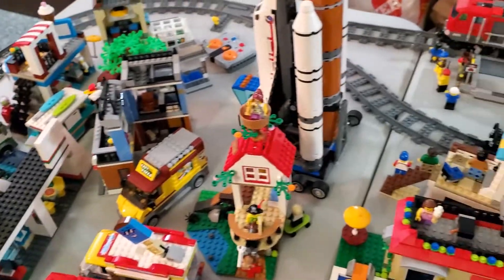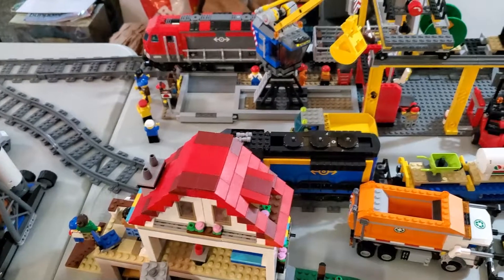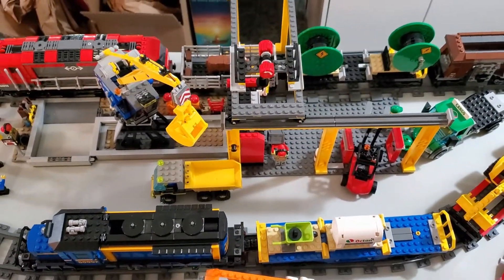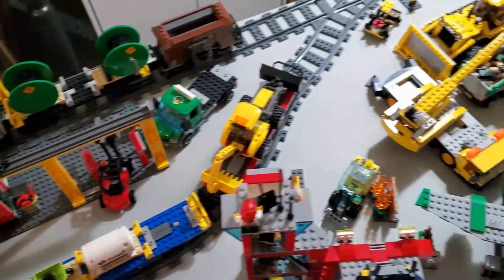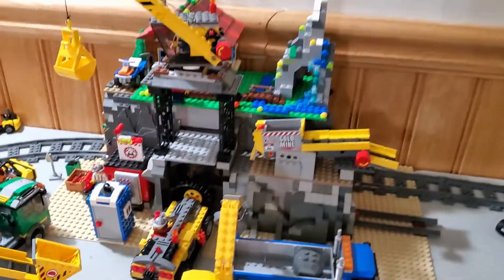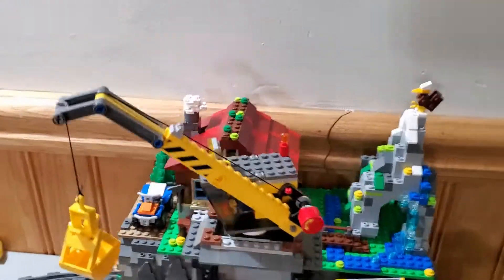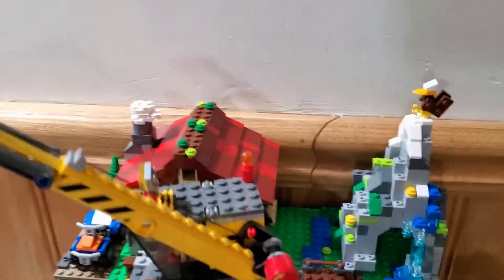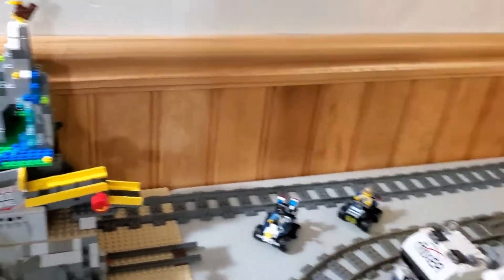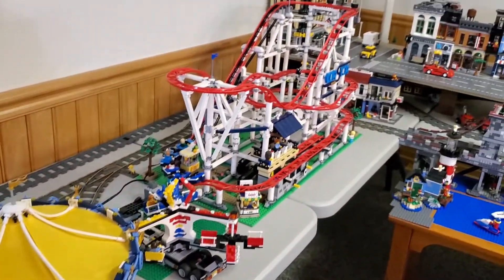Over here is honestly just a mishmash of stuff. And then I've got my train yard, where both cargo trains can be worked on. Finally, we swing back to the construction site along with a tunnel that the train runs through. And up top, because I didn't have any other spot to stick it, I've got this creator cabin — I like it up there okay, I guess. And then finally, we've got the entire amusement park.